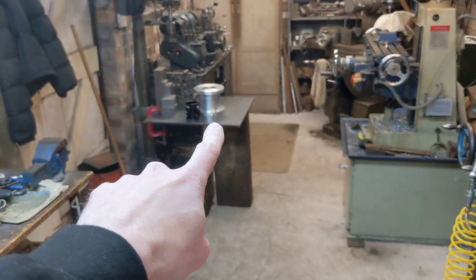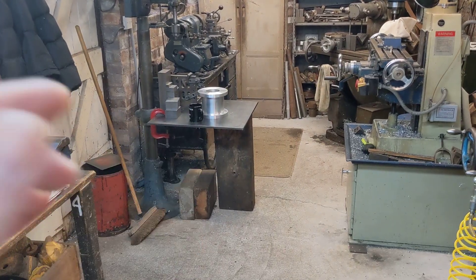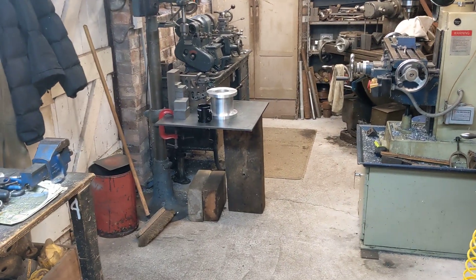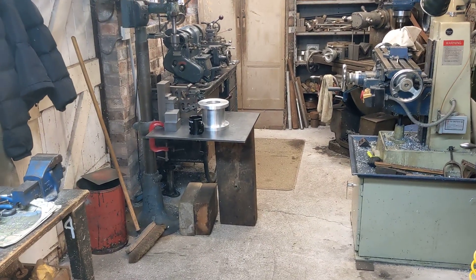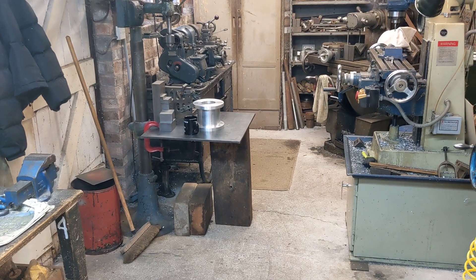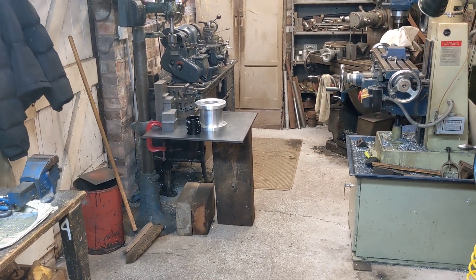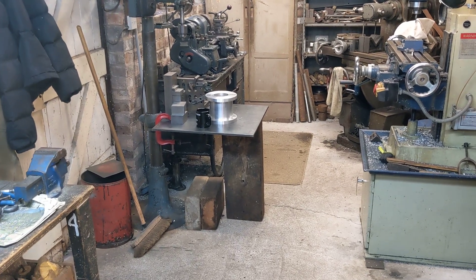Over on that table there, we will be doing a final assembly of the engine itself. So the engine that comes out of the chopped frame goes onto that table, and final assembly means putting things together for the final time. The Loctite will go on, the instant gasket will go on, or the gaskets that we make with old cornflakes packets will go in.